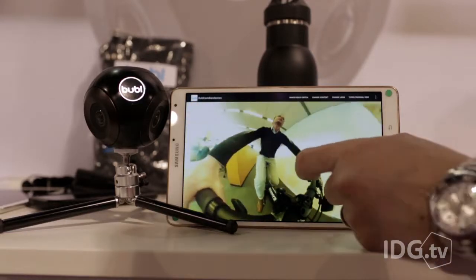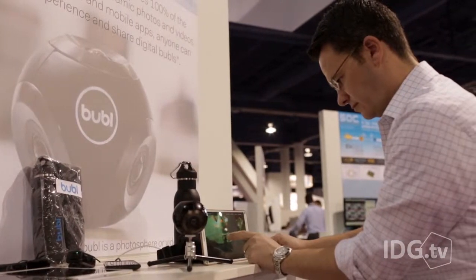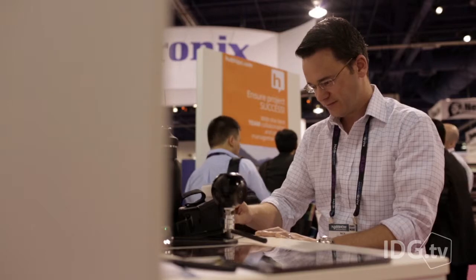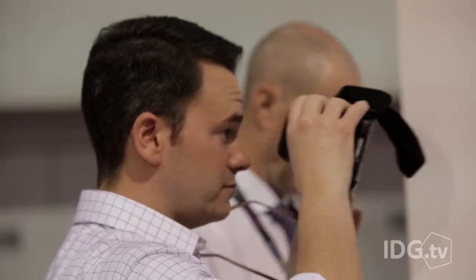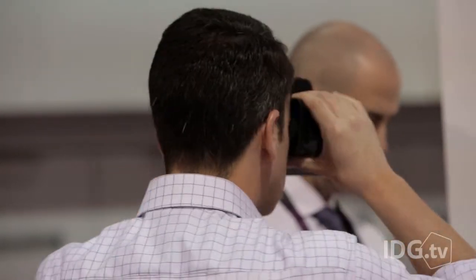If you notice the video that we're looking at here, it actually cancels out itself, so you don't actually see the camera. But what you do see is you can move around in the video on this tablet app, or if you're watching it through a virtual reality platform like Google Cardboard, you can actually look around in the video.